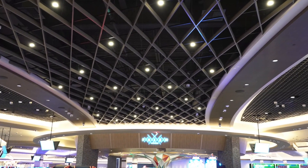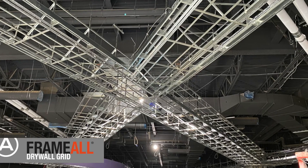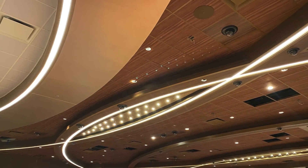Designing this part of your space with Armstrong Frameall components yields a strong, more sustainable solution while freeing up plenum space for the MEP contractors and ultimately delivering on your design intent.